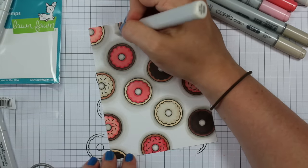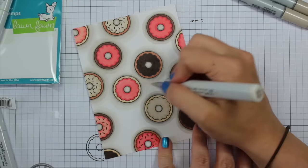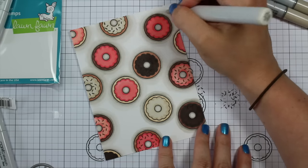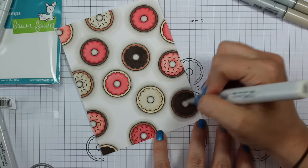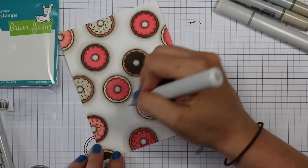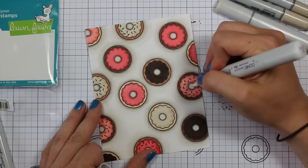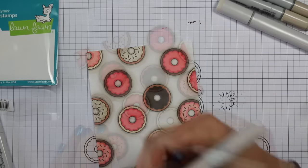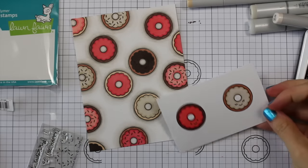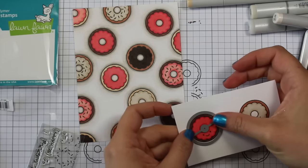I did the W3, W1, and then W00 — pulling it out a bit further and blending in more. Then as my final step I took my zero, the colorless blender, and went over it all to make it blend out more. The colorless blender is the one I've used the most — I actually emptied a full refill bottle into this marker today. I've been coloring with Copics for over ten years and I have a large bottle of colorless blender that's about a quarter empty.